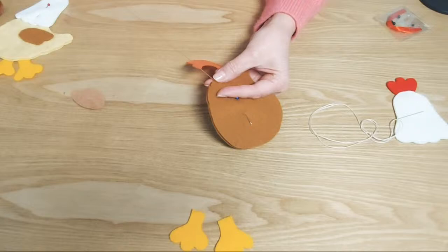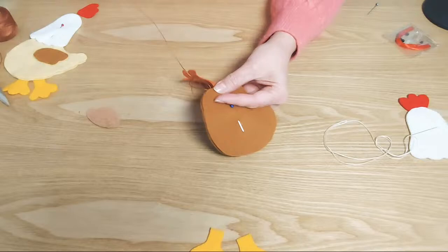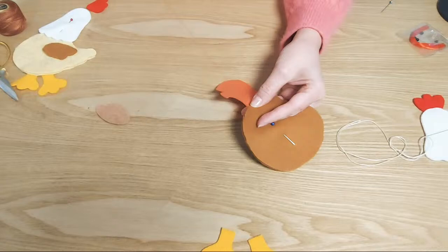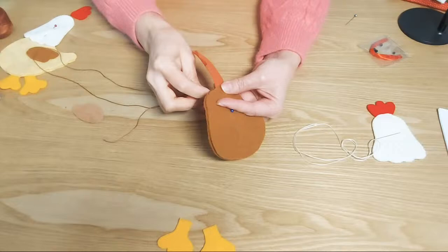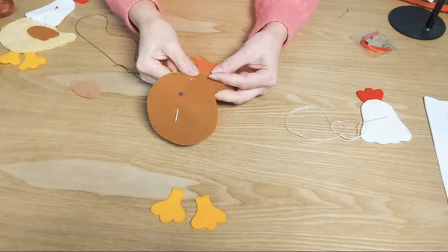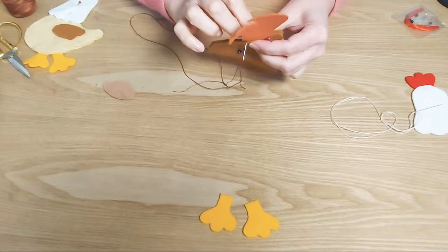Mira lo que dicen: 220 personas viendo el video, 220 me gusta, significa rifa, sorteo, muy bien. Así que hoy hay sorteo. Sí, chicas, el proyecto es, gracias a Dios, muy, pero muy, pero muy fácil. Y a mí de vez en cuando me gustan los proyectos fáciles para que descansemos un poquito, que no sea todo tan complicado.